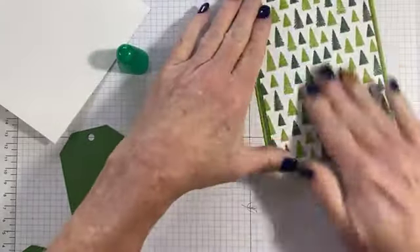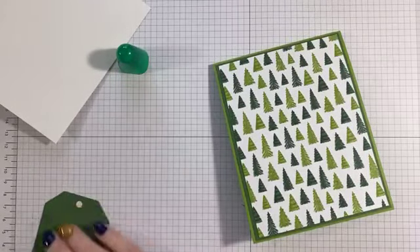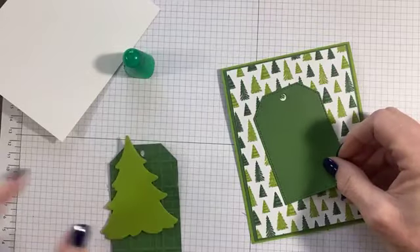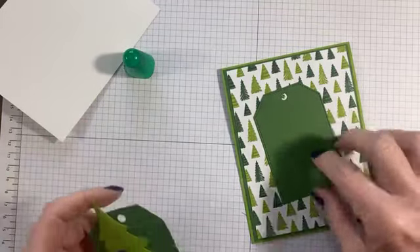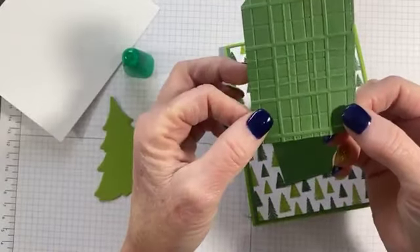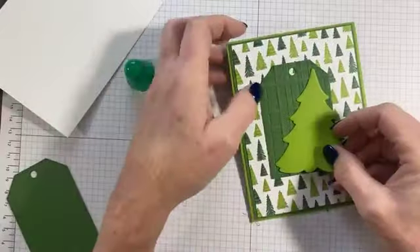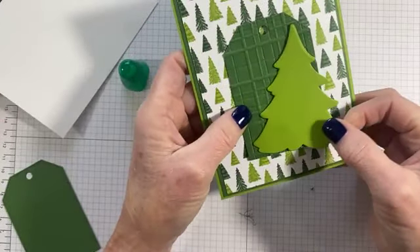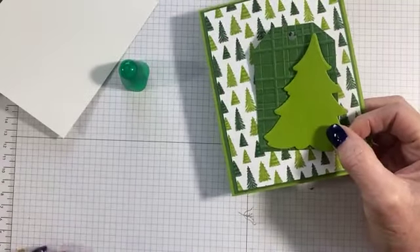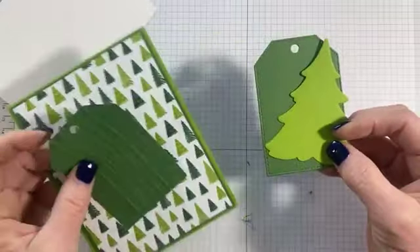This is all about the trees for this one — just a background of trees. Now I have two tags: my plain tag, which is just like the one on the first card, and then a second tag that I ran through the plaid embossing folder that's new. The plaid one adds a little bit of texture. I think I'm going to go plaid.